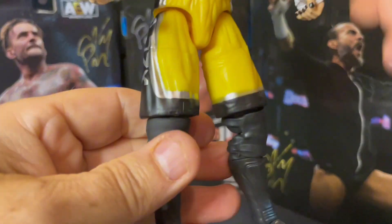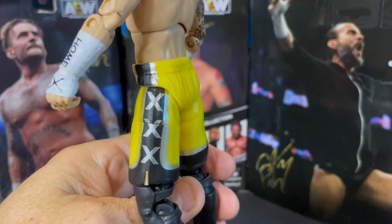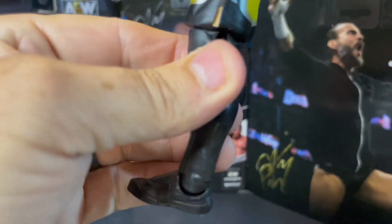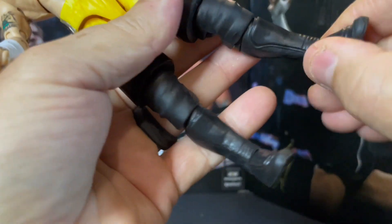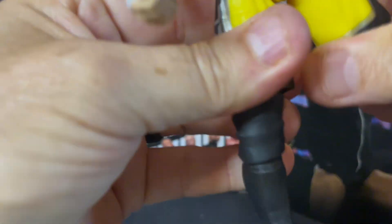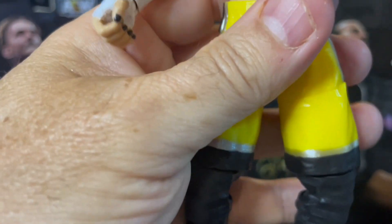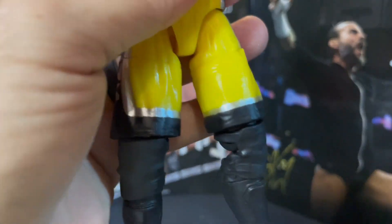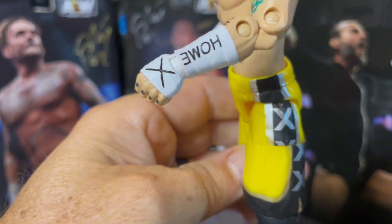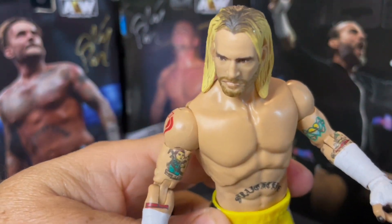You've got Punk with the yellow shorts — of course there is a variant color of the shorts, I believe it's red, I have not gotten that one yet. You've got the triple X down the side and the black combat type boots, MMA style boots with the black knee pads. Articulation: you've got the 360 swivel on the boots, foot joints, a 360 swivel up top, and rotation in the hips. Sweet figure — I've got him on his tape. Got the X there, the highlighted hair, very good head sculpt.